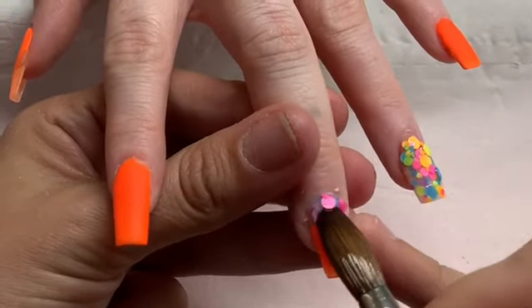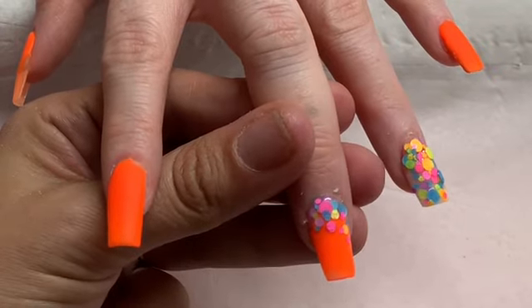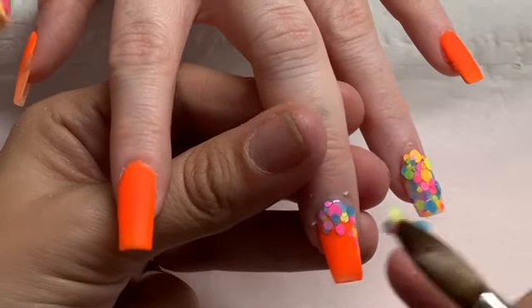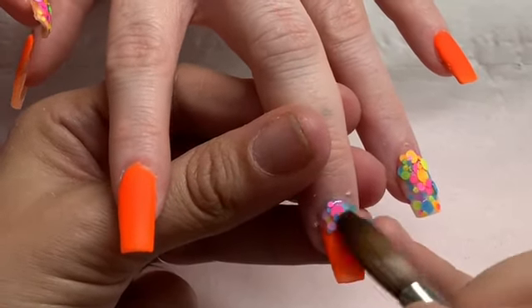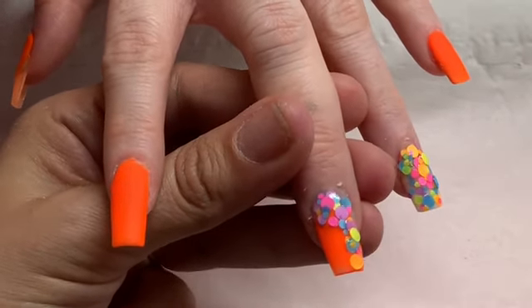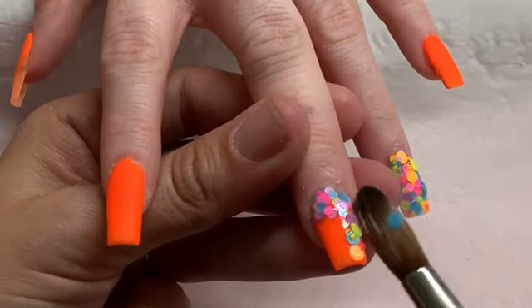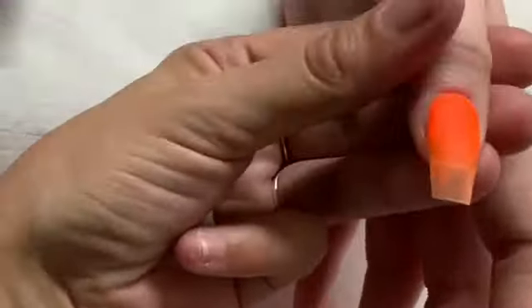Here we're going to pop the fish food down at the cuticle area and bring that down towards the tip to create the glitter fade. Actually I changed this one — it's coming down toward the side rather than coming right down towards the tip.